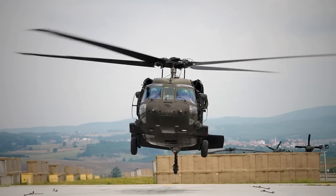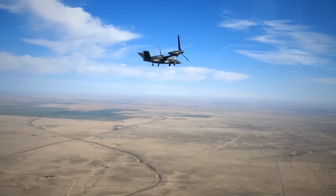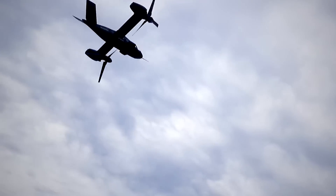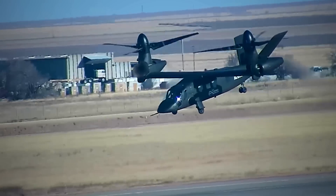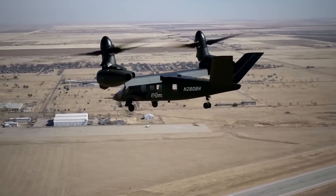Compared to the Blackhawk, the V-280 has twice the speed and range, doubling its operational reach. The V-280 Valor also eliminates the requirement for positioning operational and logistical supports in the effective range of current threat precision fires. Considering this, the V-280 has higher fuel efficiency, reducing logistical and security footprint.